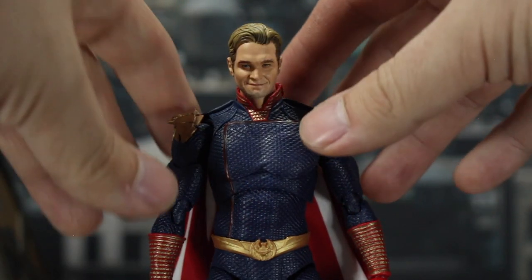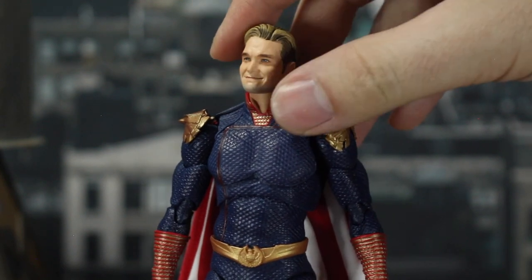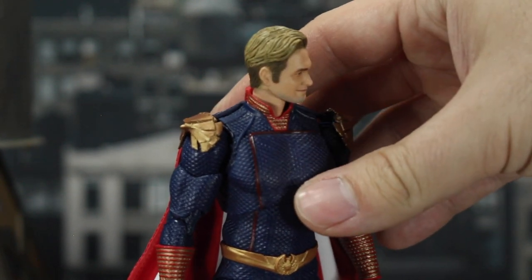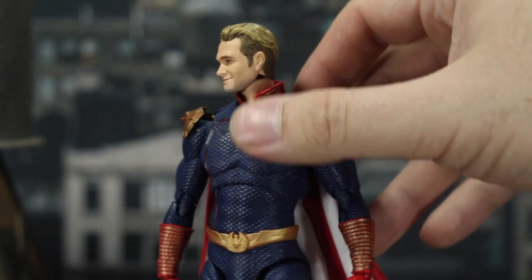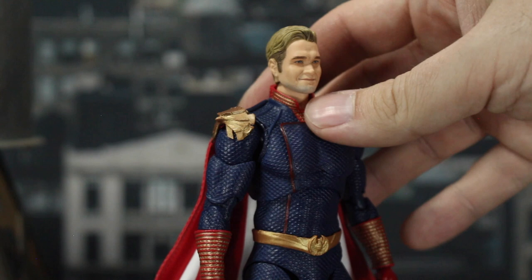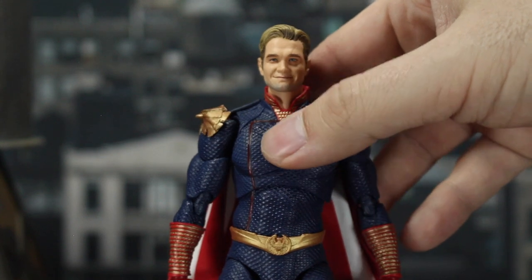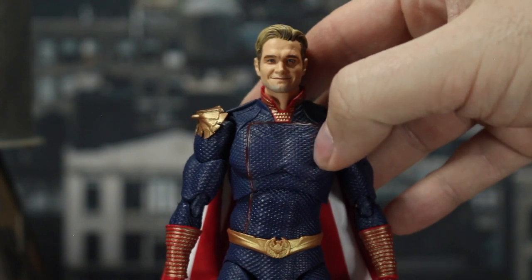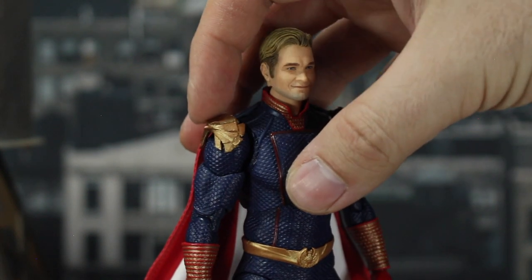Let's take a look at how the figure turned out. First and foremost, this likeness is fantastic — they really did a great job of capturing Anthony Starr's likeness. He's got that kind of dickhead smile we're all used to. Even the hair sculpt looks great with the darker hair that's shorter underneath on both sides, lighter on top. You've got the red collar with gold stars going through it, which looks really good. Going down to the suit itself, you've got that blue with that basketball texture we're used to for a lot of these live action superhero shows — you can see how it stretches across his chest and abs.